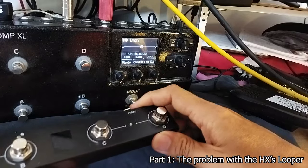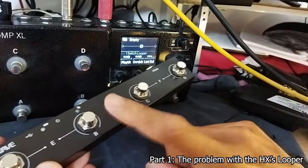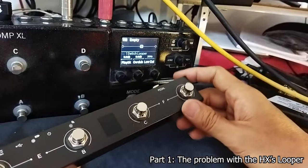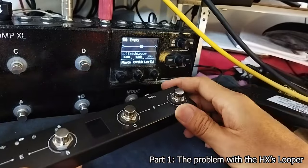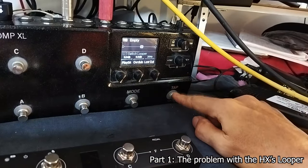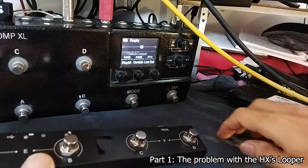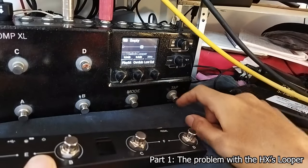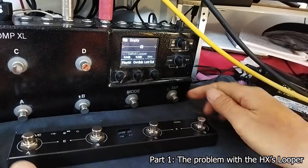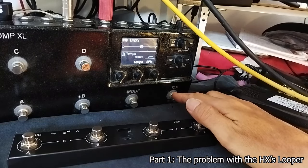I have several other loopers, looper pedals, and also this MIDI controller. All of them work much better than these buttons. These buttons just don't do the job for the looper because you just cannot find the sweet spot for how to tap on them.